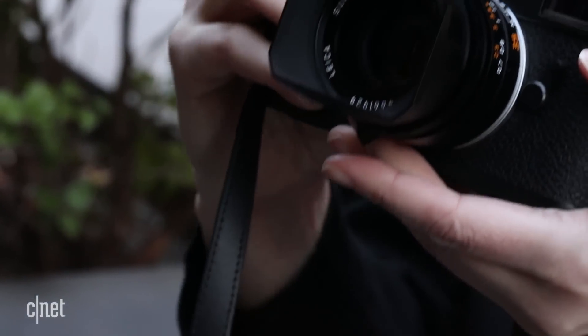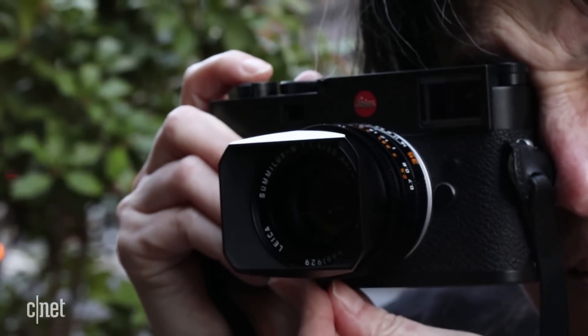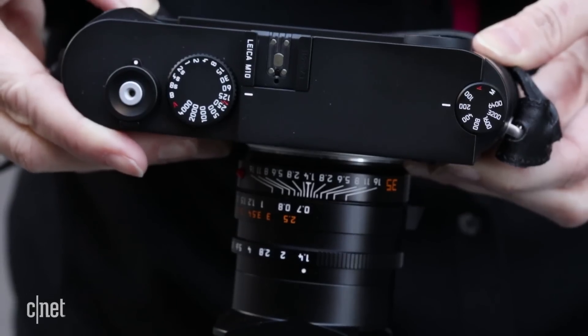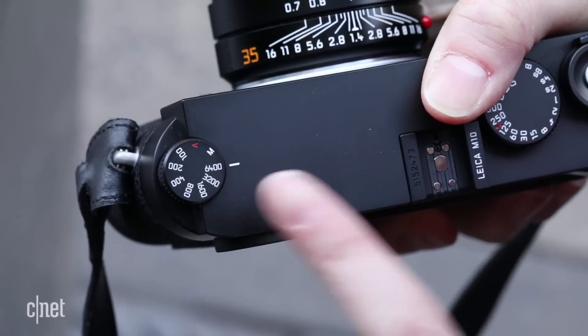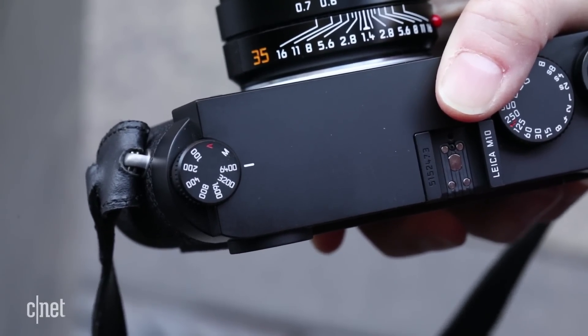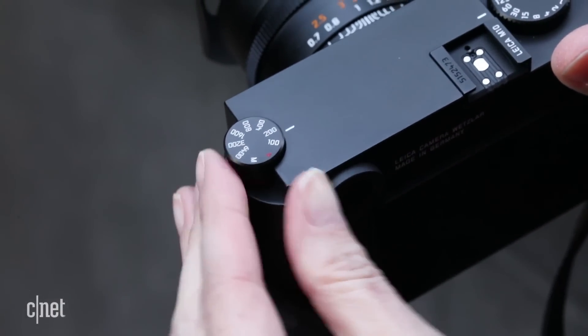To make it possible to see all the important shooting settings while the camera's off, Leica moved the ISO sensitivity control to the top. Though it maxes out at ISO 6400, you can only map one of the higher sensitivity values to the dial at a time. It's got a clever lift-to-turn, retract-to-lock design, though.